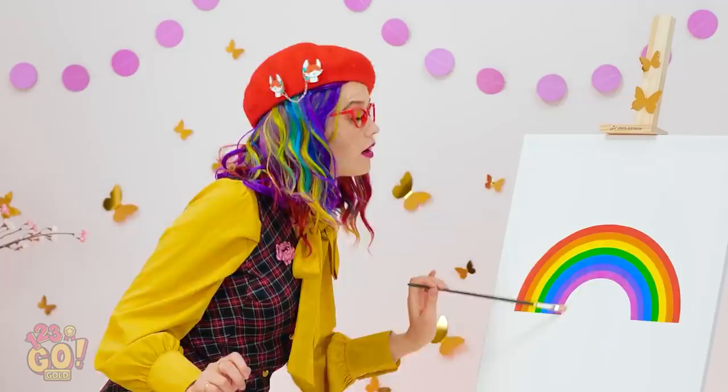And last but not least, purple! Attention please! We are not done here! We're drawing rainbows! Let the games begin!